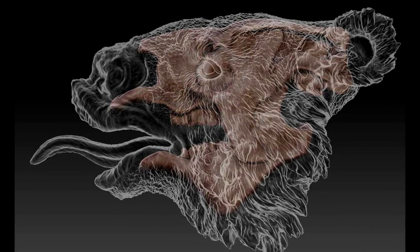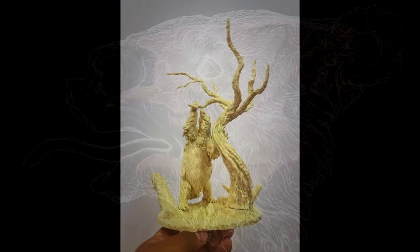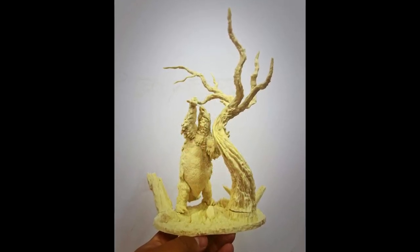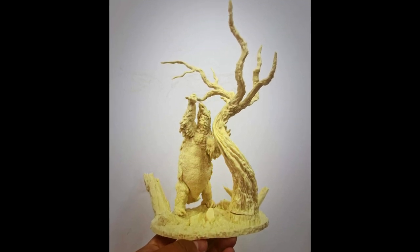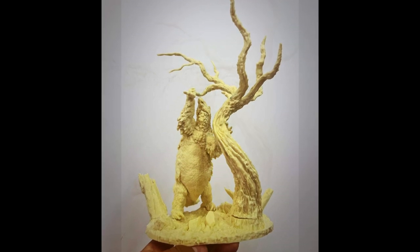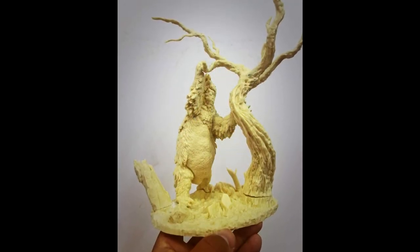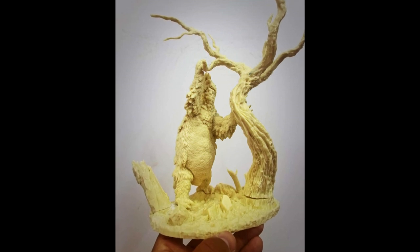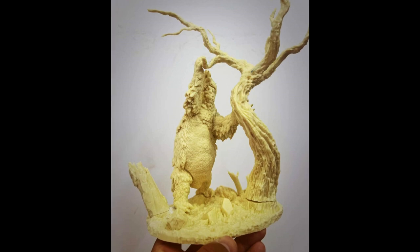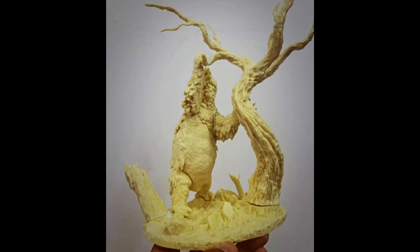For the 1:35th scale version the price is $180 US dollars including shipping, and for the 1:18th scale version the price is $320 US dollars including shipping. Really love the sculpt — if it's a Passion Charger release, you know it's going to be excellent. In my opinion this is probably the best Megatherium I've seen from anyone, so absolutely worth picking up if you're a fan of this species. I'll include a link in the description to contact them on Facebook, and if you don't have social media you can contact me and I'll reach out for you.